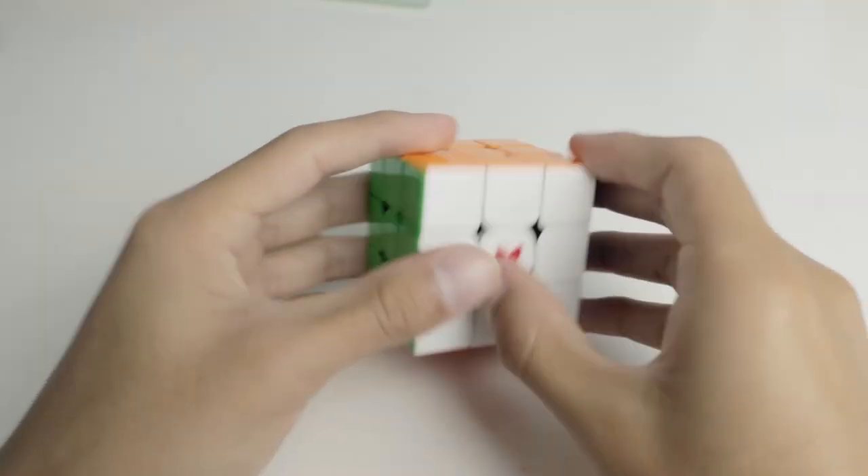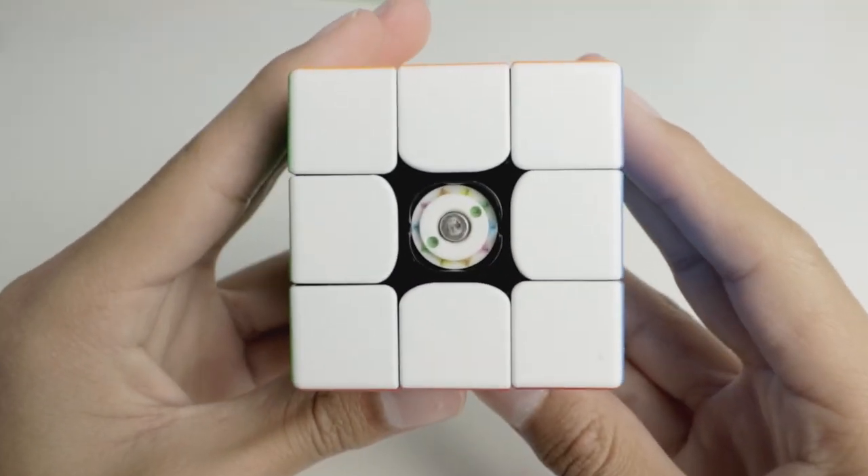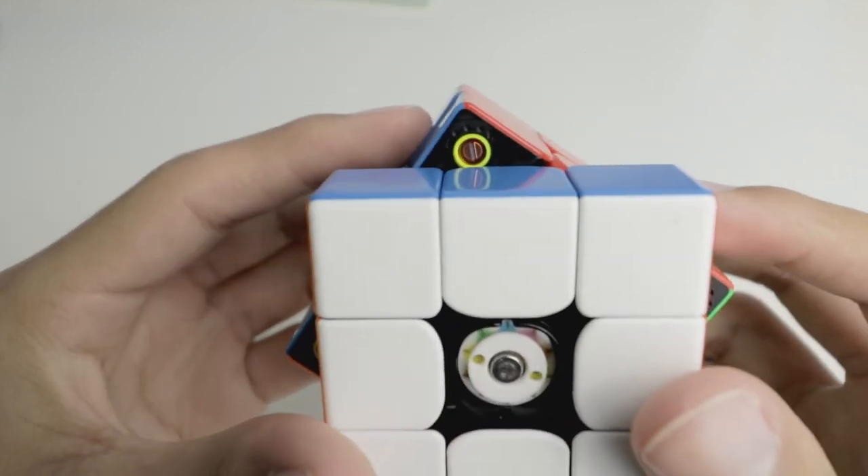The Tornado V2 doesn't necessarily add anything new to the cubing market, but instead perfects tensioning systems. The spring and axis adjustment systems are very easy to use and allow for a wide range of settings. This, along with its amazing feel and good performance, is why many cubers love this cube — including me, it's my personal favorite.